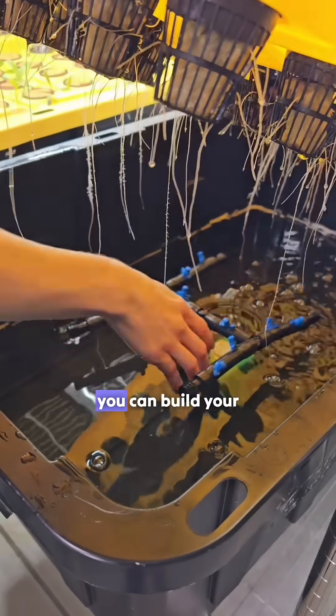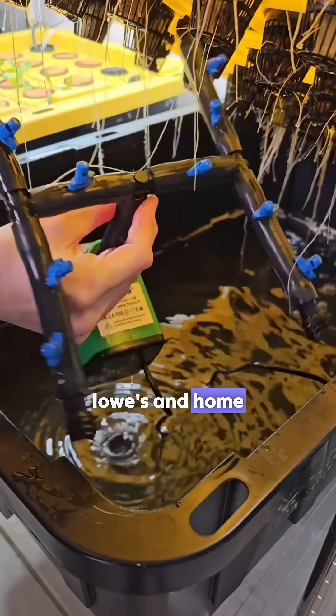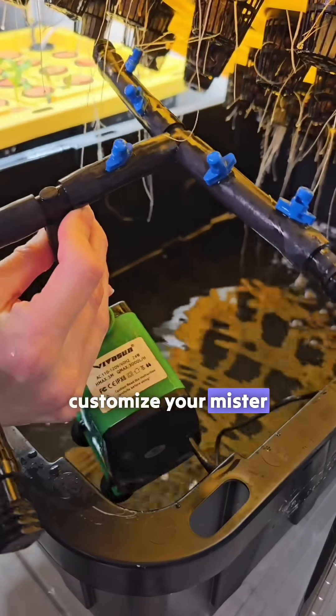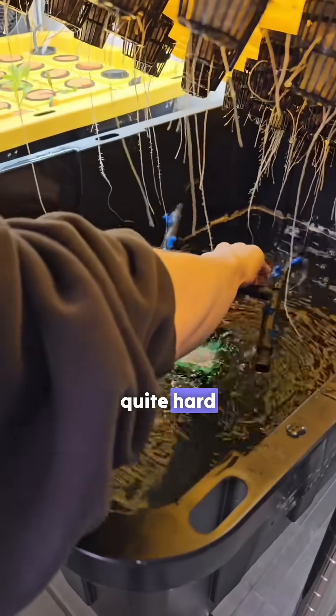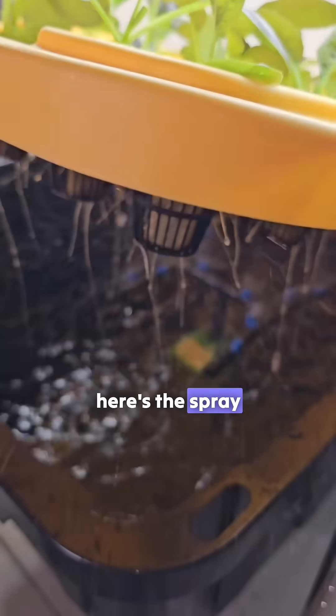Option number two: you can build your own using irrigation tubing and micro sprinkler heads, commonly found at Lowe's and Home Depot. This lets you customize your mister setup, but it does take more time and effort. I highly suggest having someone strong around because punching the holes in the tubing can be quite hard. Here's the spray pattern.